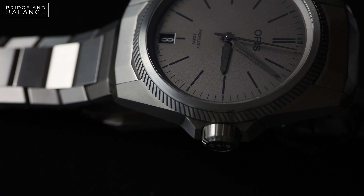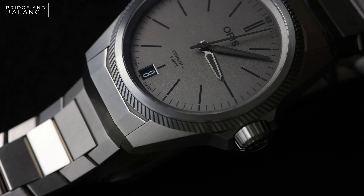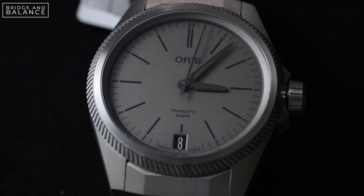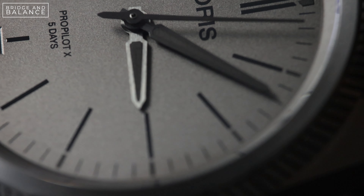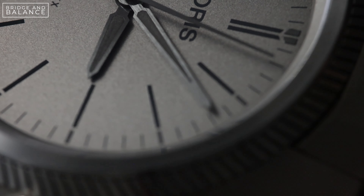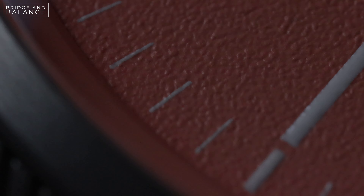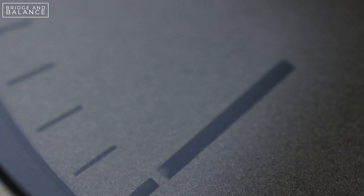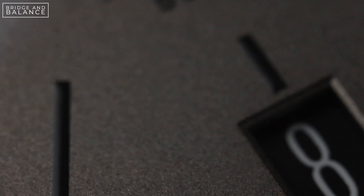The bracelet, just like the case, is made from titanium and has a really aggressive and angular link design. It wears quite well on the wrist and may just be the best part of this watch — the way these links play with the light is really beautiful, and this is a bracelet I really enjoy wearing. The clasp is secured with a spring-loaded lever and does the job as expected, though it is engraved with the word 'LIFT,' which some people will of course absolutely hate. Something else disappointing is that there are no micro-adjustments on the clasp. Thankfully the bracelet has screw-down pins, so removing and adding links is very simple, but micro-adjustments would be a nice addition.